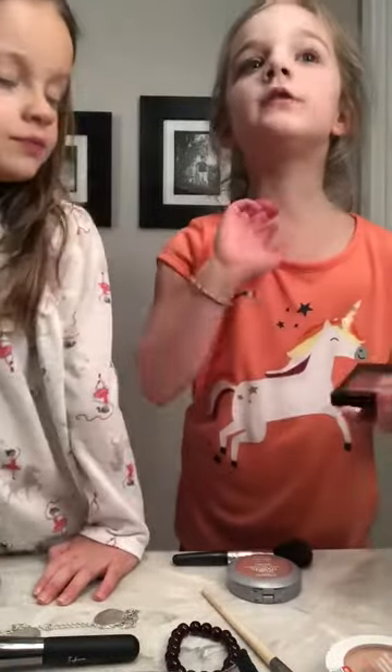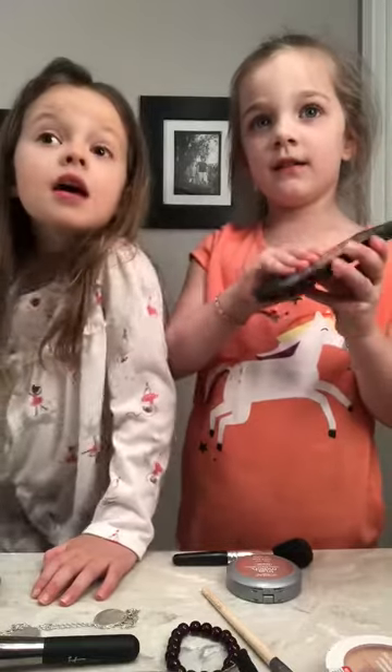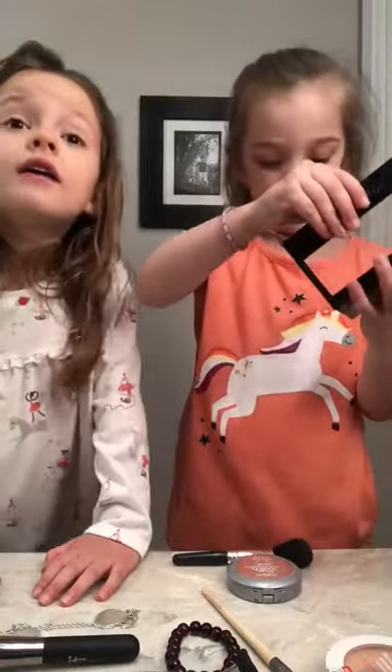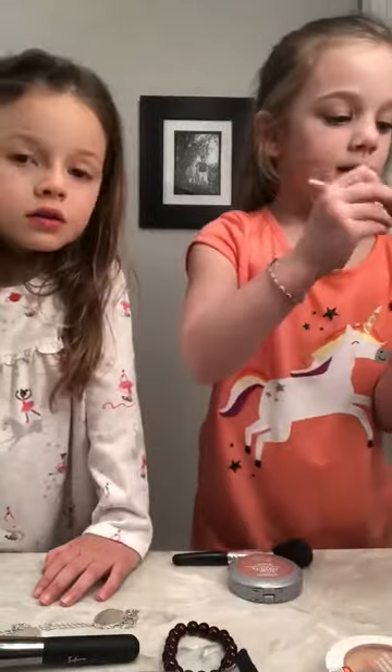How about we do that first? So now we're going to do this lipstick. We can't put it up for the lipstick, but we're starting out. You went with this color, right? Yes, I did.